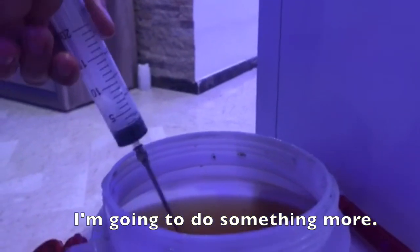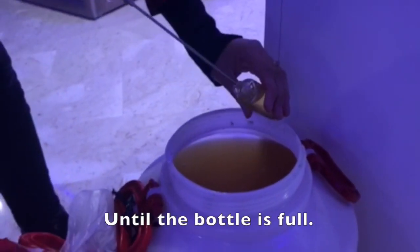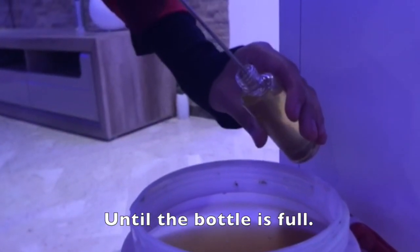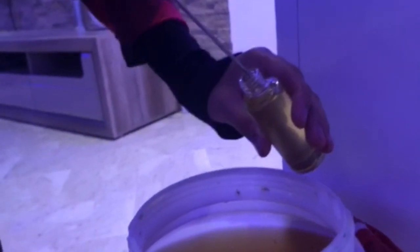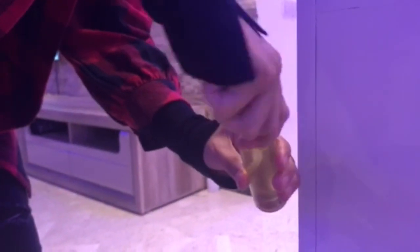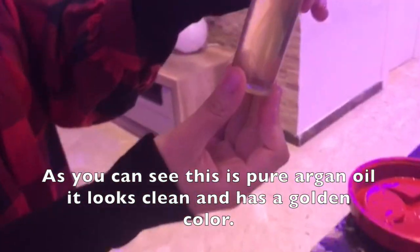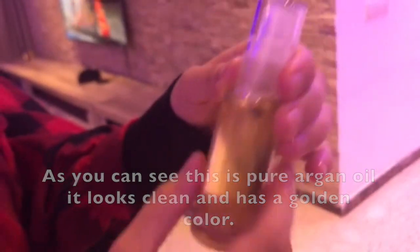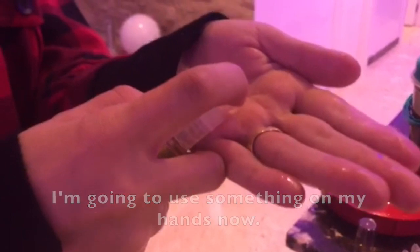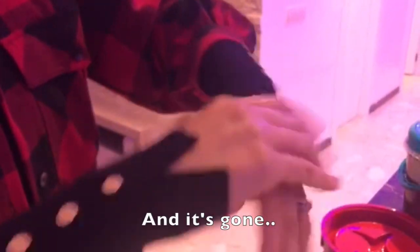I'm going to put a little bit more so I can fill the bottle. So as you can see, pure Argan Oil. It looks clean. Gold. I'm going to use something — my hands. And it's gone.